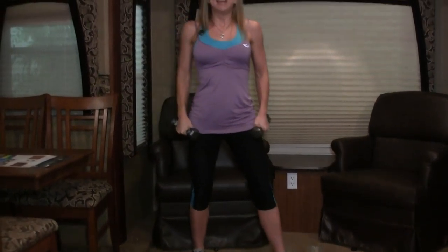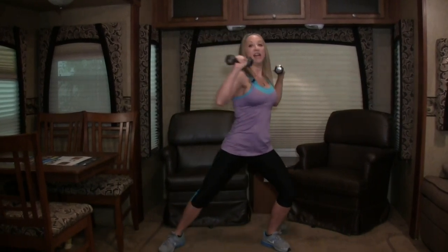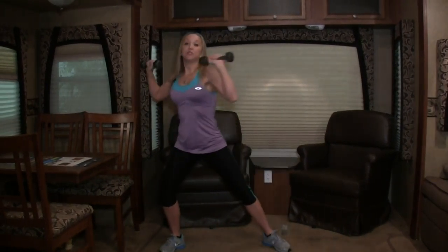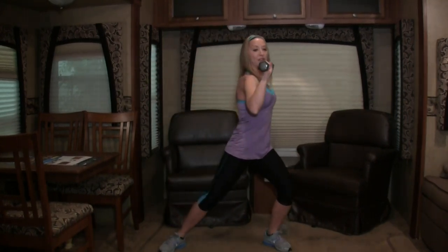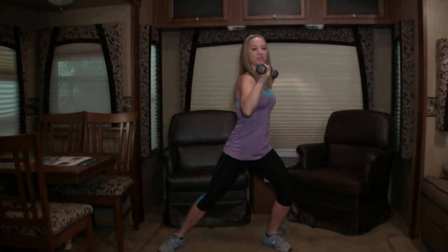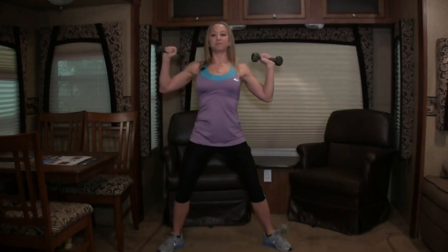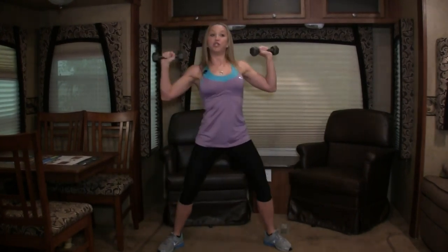Let's stand back up. Press those weights into your thighs and stand up. Weights up at your shoulders, feet are wide, toes are pointed out. We're going to lunge side to side — twist and lunge. Your weight is shifting side to side, hand weights stay up at your shoulders. Two more, and last one.